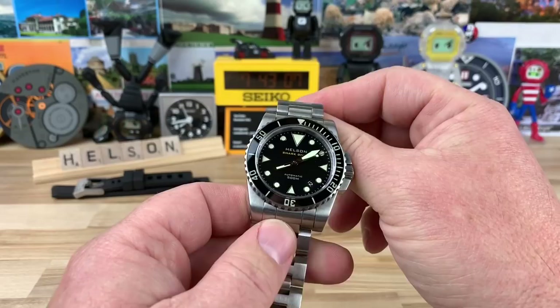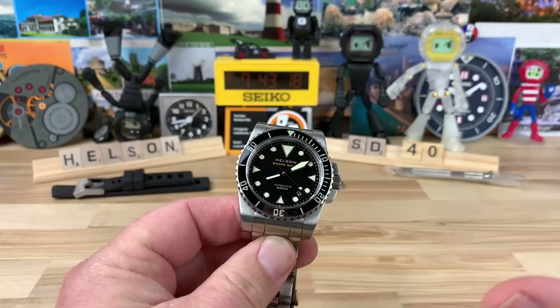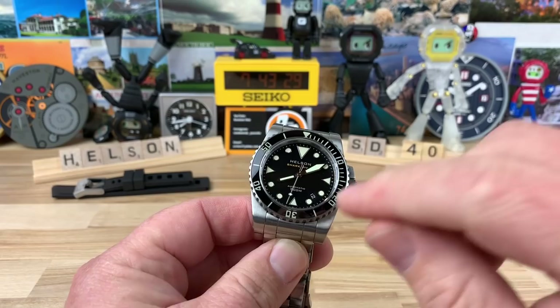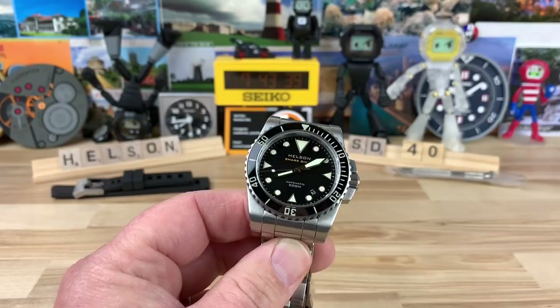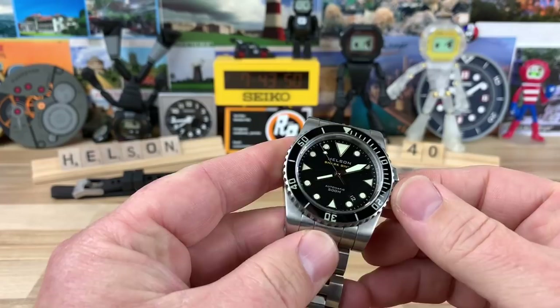Let's take a look at this Helson Shark Diver. This is the 40 millimeter version, and it's the version I like the most. All the other models are actually really good, but most of them have either a ceramic bezel insert with printed lume plots or indices. This one has applied indices and a sapphire insert, so it has a little bit more of a premium look and feel, but still retains the robustness of the Helson design.